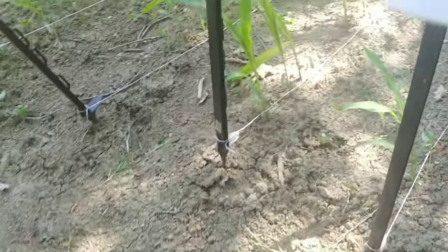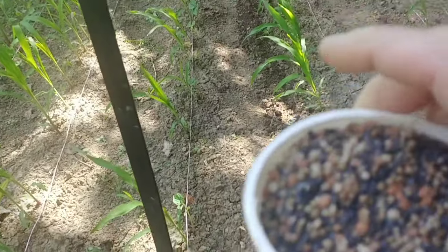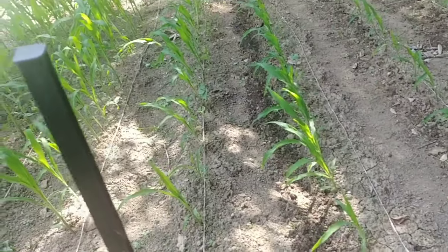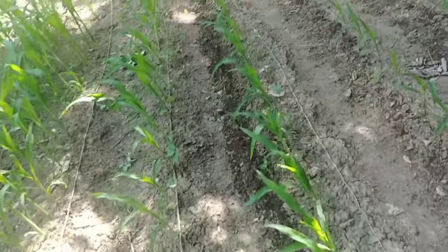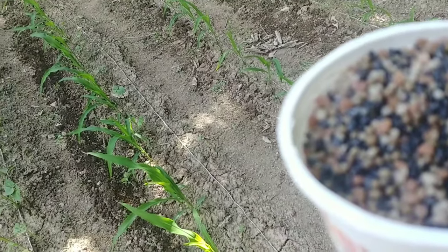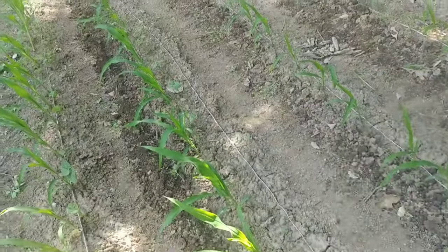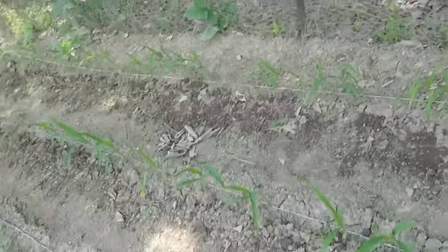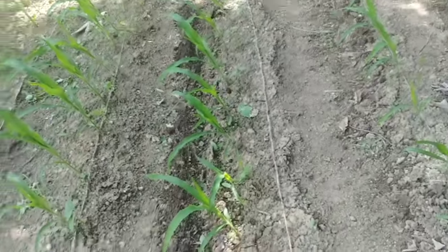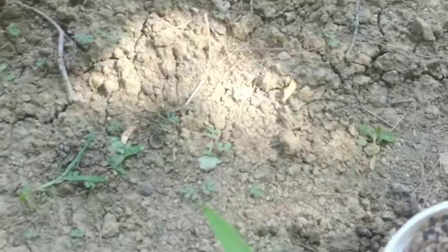Now what I can tell you is this 16-ounce sour cream container full of fertilizer actually weighs almost 16 ounces — it might be a little over, maybe 18 ounces. These rows are probably 12 or 15 feet long, so I do about a half a cup per row. I don't know exactly what the application rate really is — I'm just telling you what I use every year and this works for me.